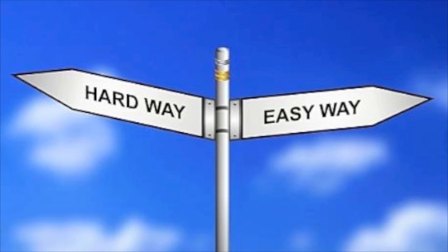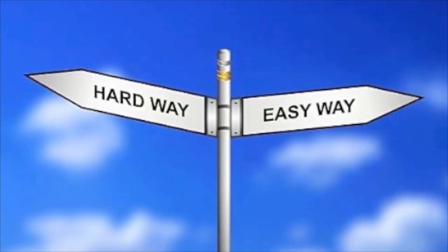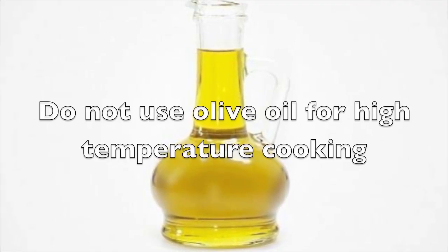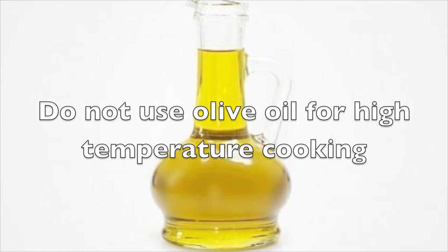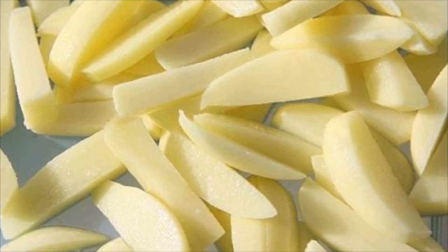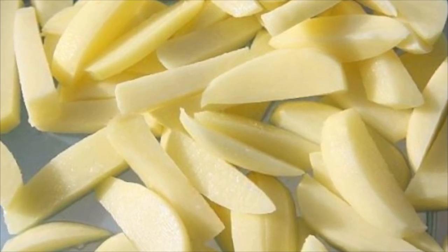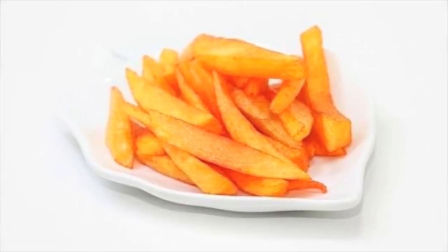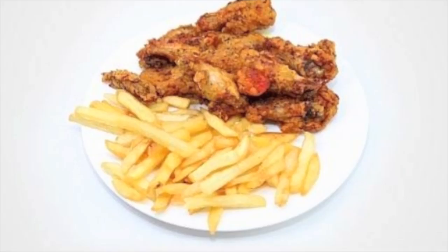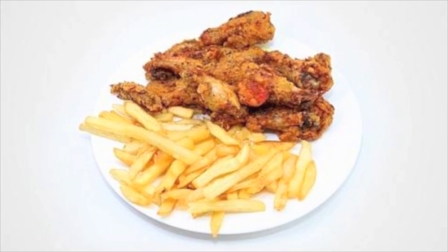Rendering a raw lard or tallow into a wholesome, usable fat is an easy and straightforward process. Unlike olive oil and many other vegetable oils that under high temperatures develop free radicals that may harm your health and cause aging, tallow and lard are stable fats perfect for high-temperature cooking and deep frying. You can use them for making french fries, onion rings, fried chicken nuggets, potato chips — just about anything that requires high-temperature frying.